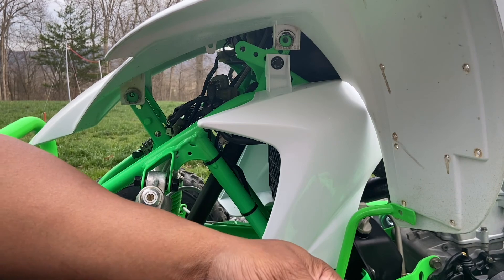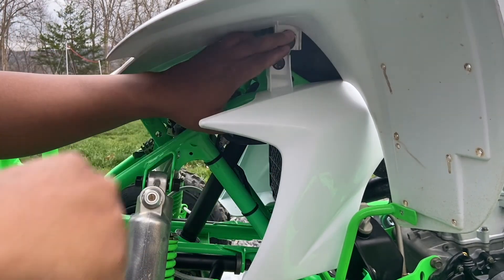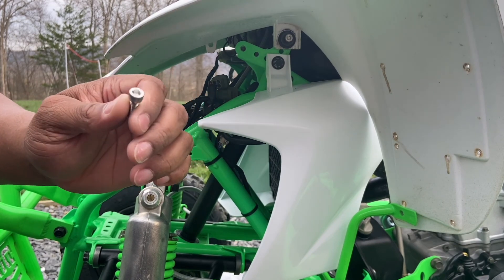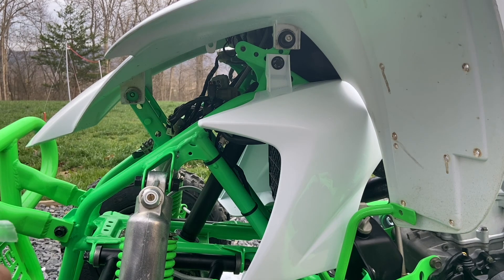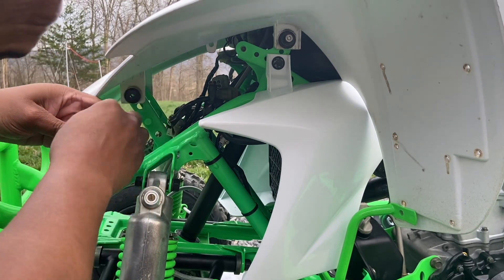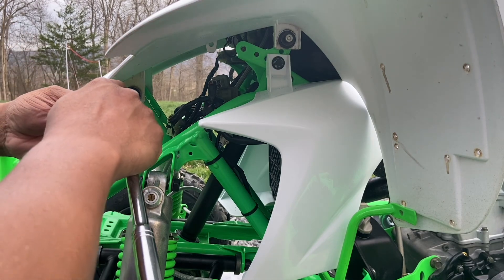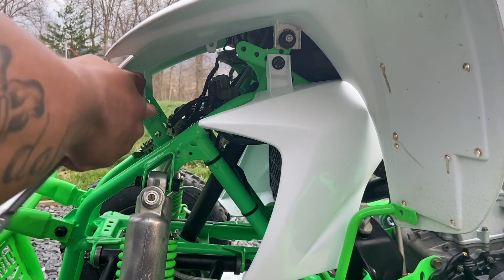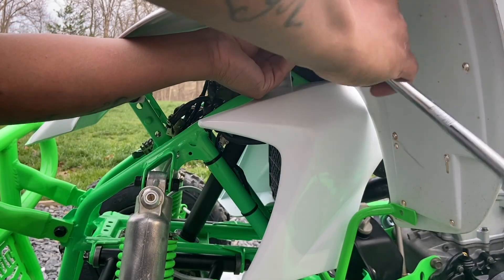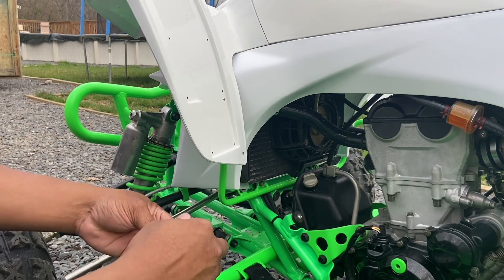These are little rubber spacer bushing things — these two parts go together and fit up in here. I'm going to use some stainless M6 hardware. As I've stated before, this is going to be duplicated on the other side the exact same thing. Now that that's installed, we'll get these little stainless hardware pieces in here as well.